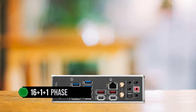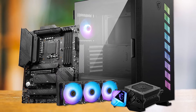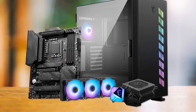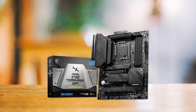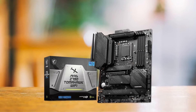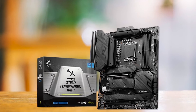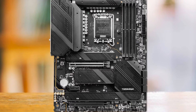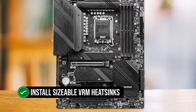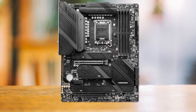Thanks to the 16+1+1 phase VRM design, that trend carries on in the Z790 version of the Tomahawk. This power delivery setup is an excellent choice for the i9-14900KS and can even handle the flagship CPU at overclocked settings. One quick glance at the board reveals that MSI has opted to install sizable VRM heatsinks to improve VRM performance and longevity.